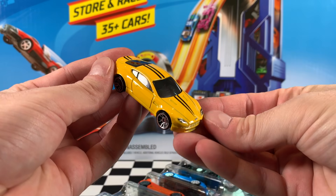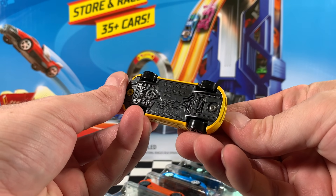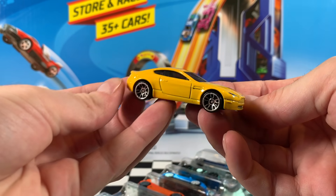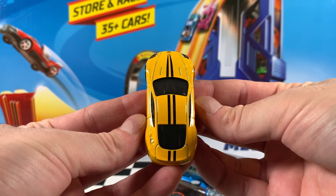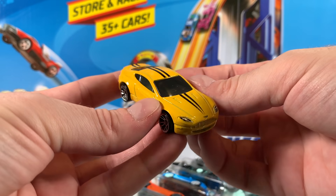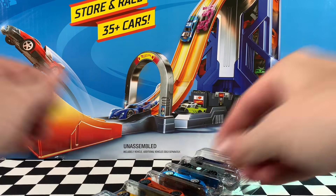Now the last one in this pack is the Aston Martin V8 Vantage in yellow. It is a standout. Nice simple black stripes on the top, the hood, and the trunk there. Tinted window, black interior, J5 chrome wheels. What more can you ask for? This car is perfection.